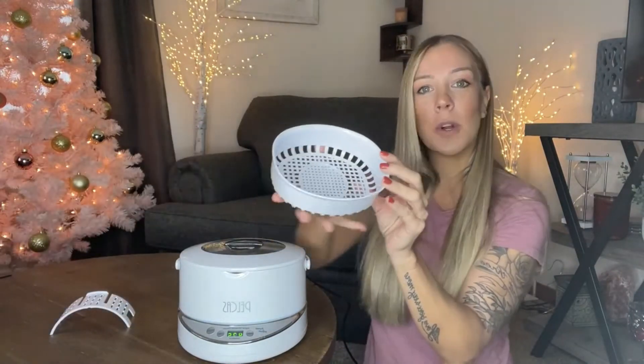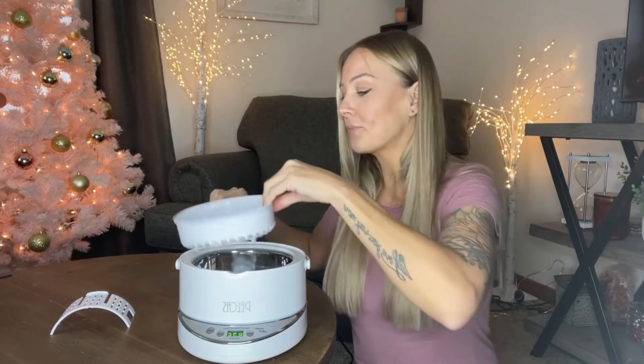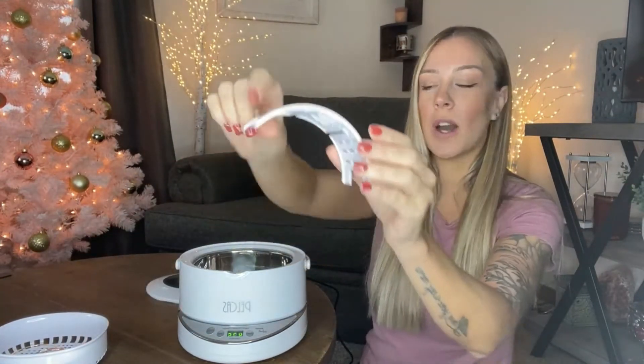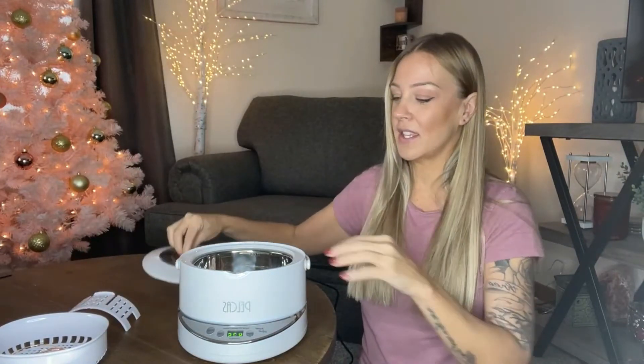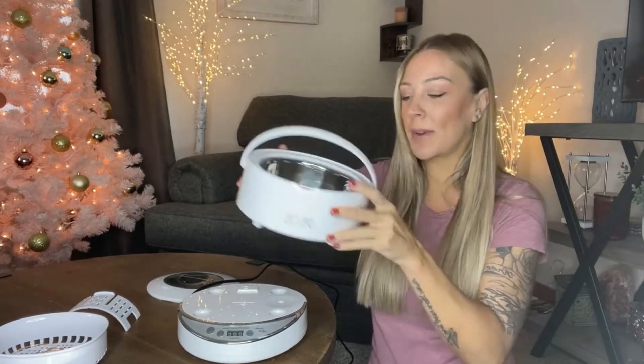You're going to have a basket where you can stick all of your jewelry inside and then place it in the unit. If you want to do a watch, make sure it's waterproof — this is going to be your little watch stand. They've thought of everything: a detachable basket that's easy to fill, clean, and manage.